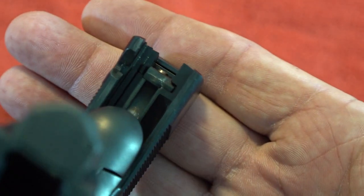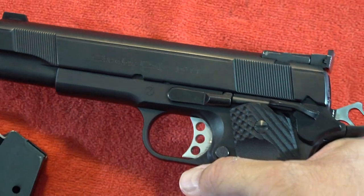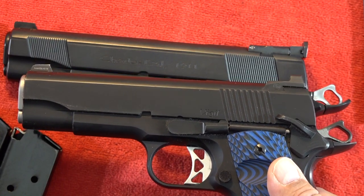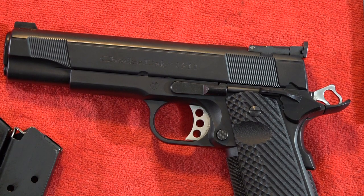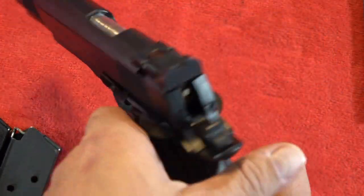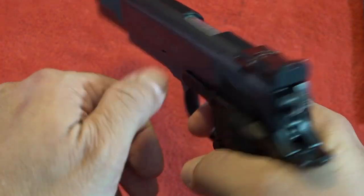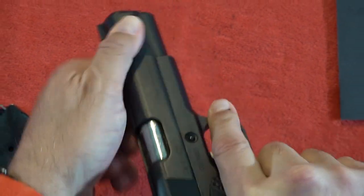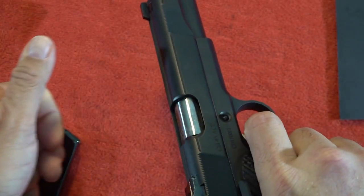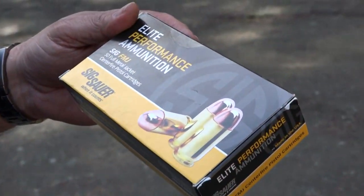I like the coating — whatever finish they're using on this reminds me of the duty coat from Dan Wesson, not quite as dark but pretty close. It looks like it's going to do its job fighting the elements and corrosion. The cocking serrations in the front and rear are decent, pretty easy to get a hold of from both the front and rear — not too bad at all.